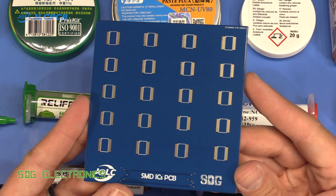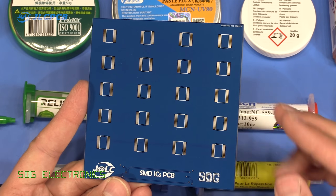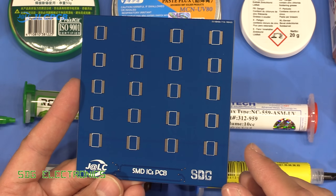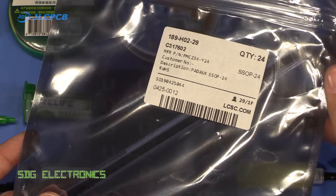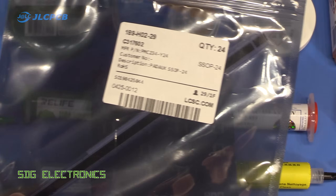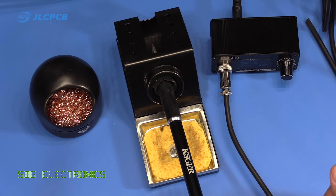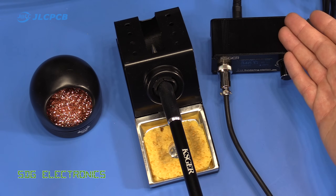To do the test, I've ordered some PCBs from JLCPCB — so thank you to JLCPCB for providing these boards for this video. What we've got is a series of 24-pin SSOP packages on this PCB with an immersion gold finish, so we should get a nice flat surface to solder these components onto. From LCSC, I ordered some SSOP components — some Paduaq microcontrollers, actually the cheapest components I could find in this package. We're going to drag solder each of these components onto the board, with each component done using a different type of flux. For the soldering we're going to be using the KSGER T12 soldering station.